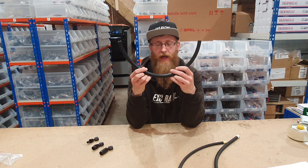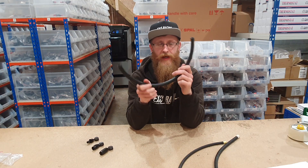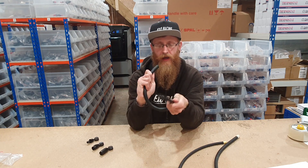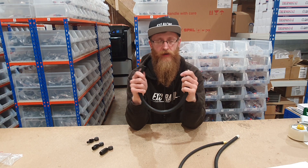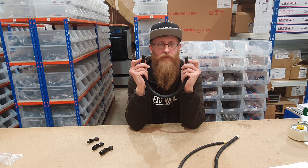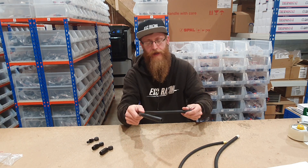Lastly we have this rubber push-on hose which is polyethylene and this stuff is super flexible as you can see and is really good to use in tight places. Not quite as strong as the other hoses but very easy to put together, so we'll get on to more of that now.